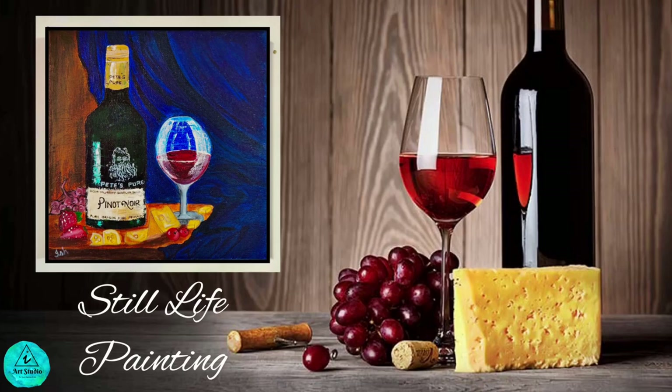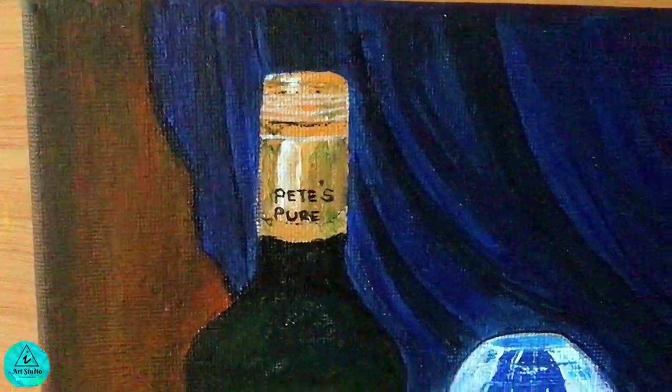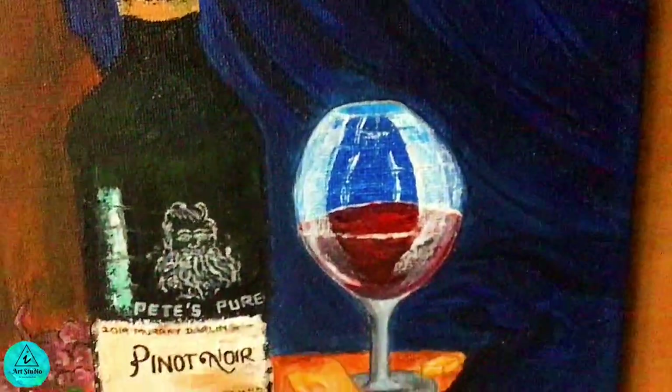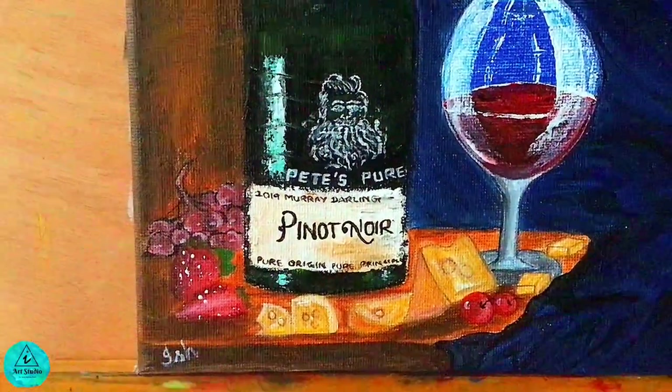Food is paired with wine to enhance the dining experience. In many cultures, wine has had a long history of being a staple at the dinner table. The wine seems to enhance the food's flavors on your tongue. Finding the right combination of these elements will make the entire dining experience more enjoyable.